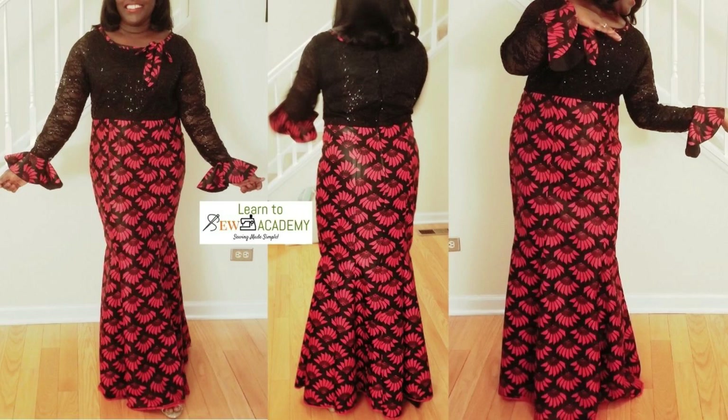Welcome to a new video. In this video, we're going to be learning how to make a six-piece dress — this style in particular. So let's get started.